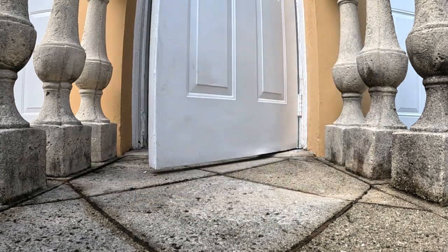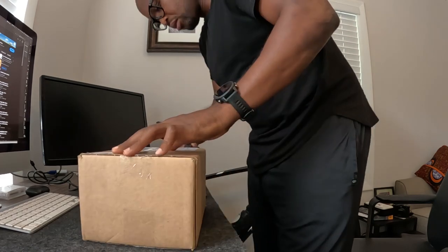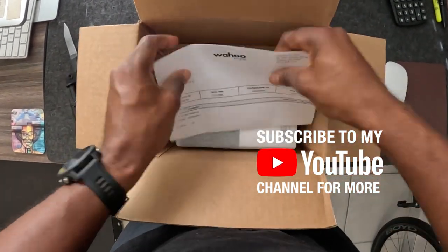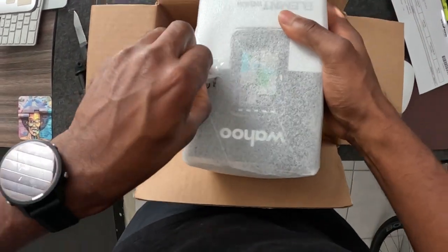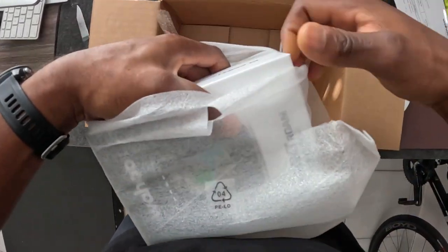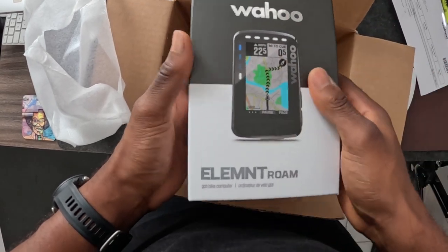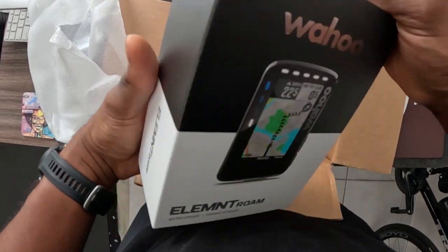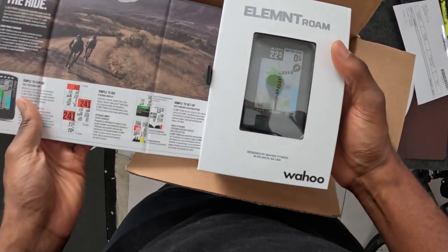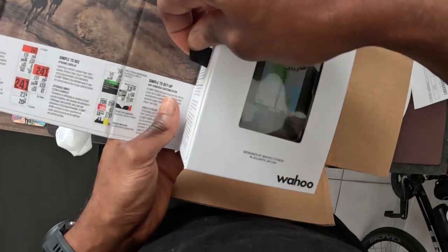What's up everybody, Manuel Pedal here. In today's video we're gonna be taking a look at the new Wahoo Elemnt Roam V2 — that's right, this is the V2 model of the original. We're gonna chat about why I decided to swap out my old version 1 and go with the V2, and also the differences between this version and the previous version. Just want to put it out there — I paid for this with my own money, not sponsored by Wahoo at all.